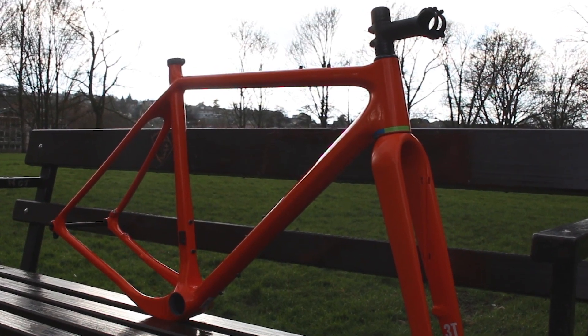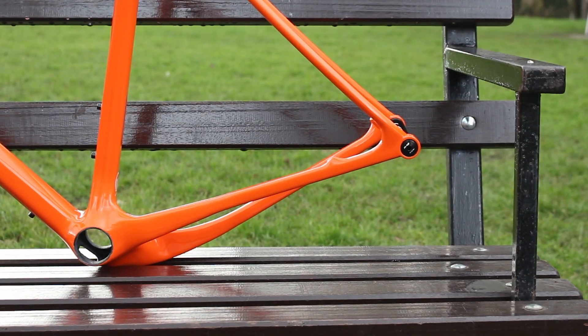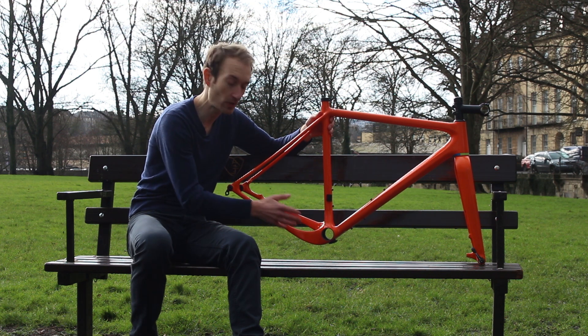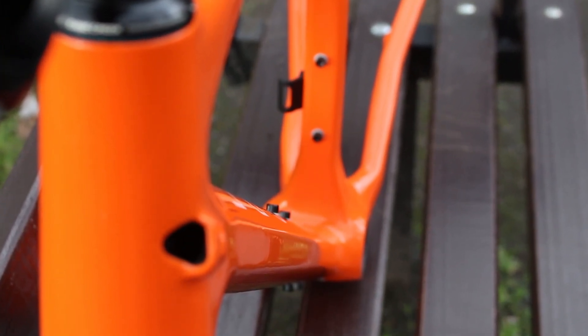There are some really nice features on the frame. The most obvious is a drop chainstay on the drive side — that's to provide big tyre clearance while keeping the Q-factor narrow and the chainstay short, moving it out of that crowded area. The down tube has flattened sides to increase stiffness, while the rear stays are skinny to provide comfort.